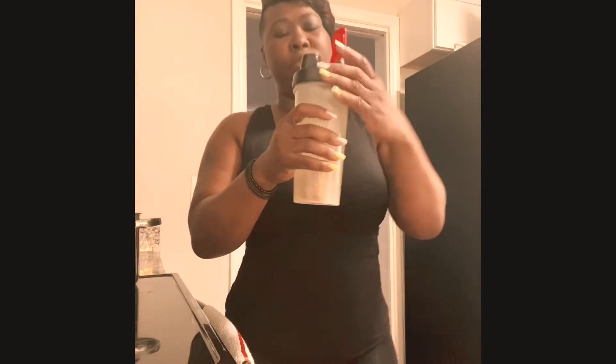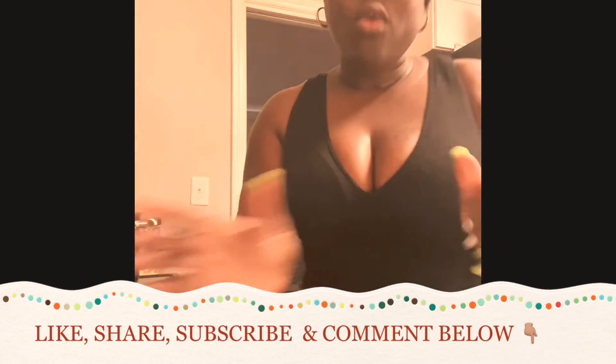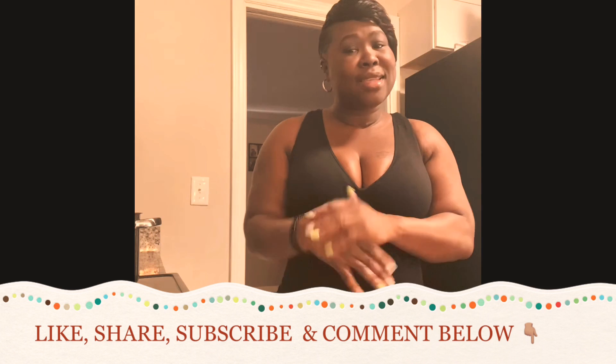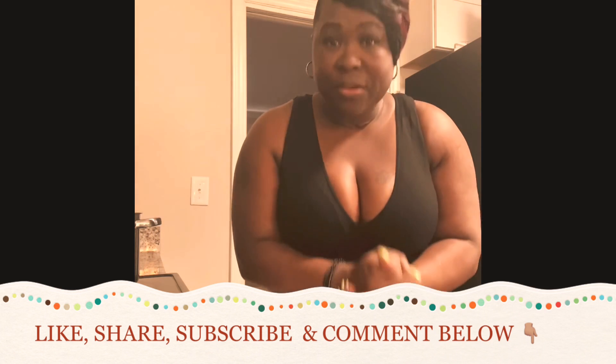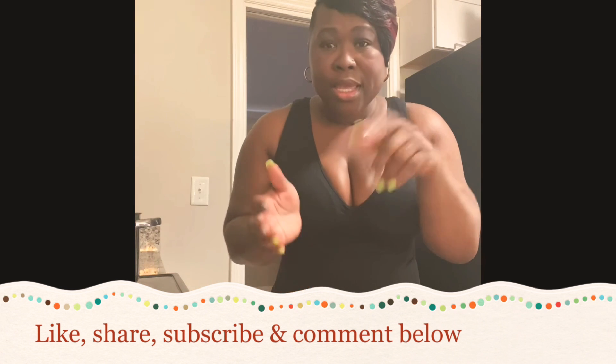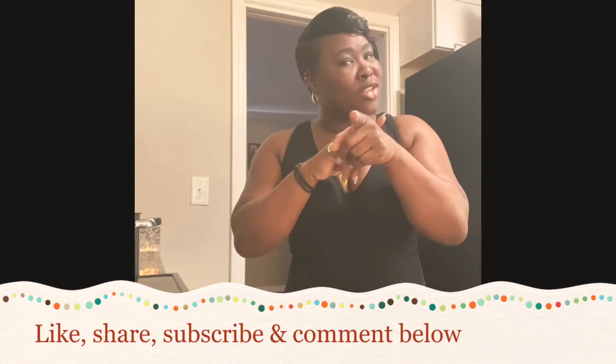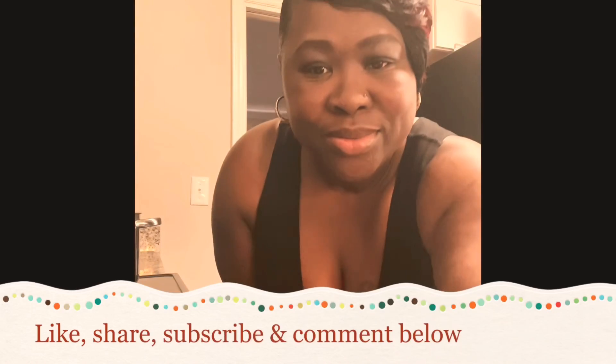What I do throughout the entire day — I fill this cup up every morning. There's some ginger in the bottom of this cup, and I sip this through the entire day until it's finished. Thank you guys for watching, I appreciate your support. If it works for you, comment below, hit that like, hit the share, subscribe, and I'll see you guys soon — bye!